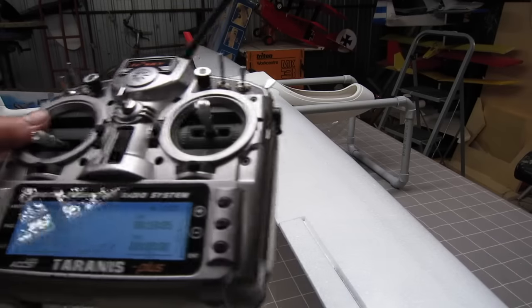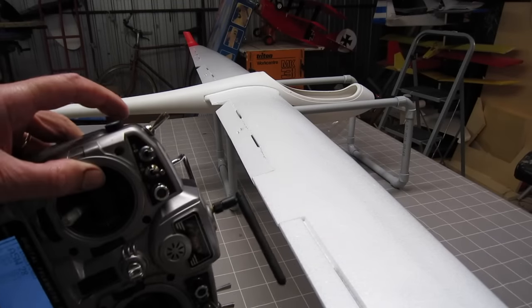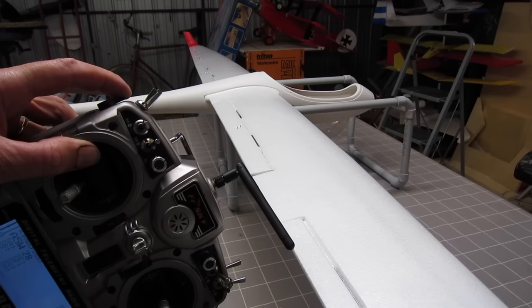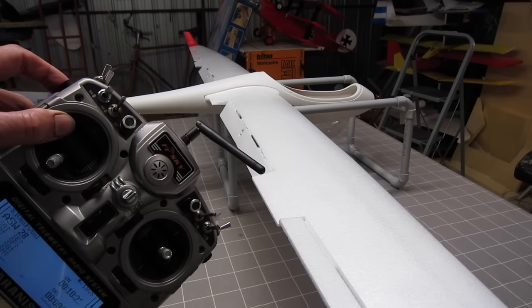For programming I have a serious amount of flaps on a slider, so it's flaps down to the middle point of the slider and then crow from there on.